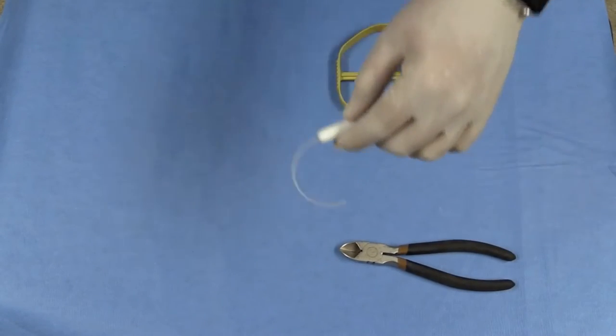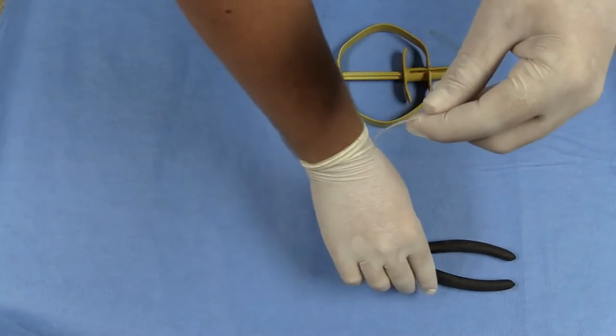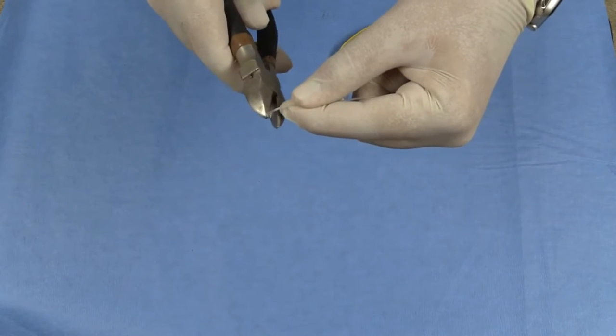We recommend cutting the ball off the seeder tail to prevent ewes from pulling the seeder out with their teeth, and from catching the tail on the wool of other ewes when grouped together.